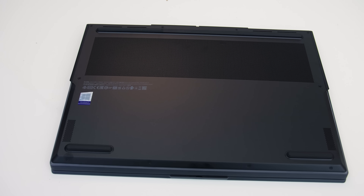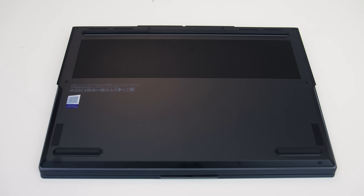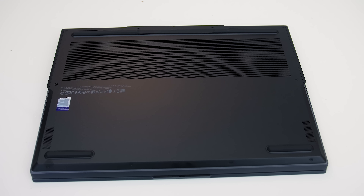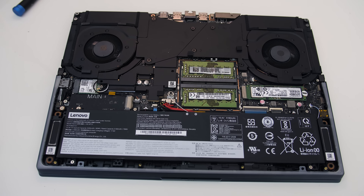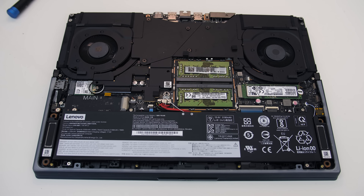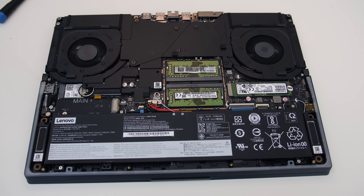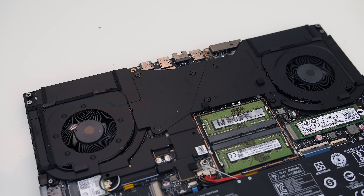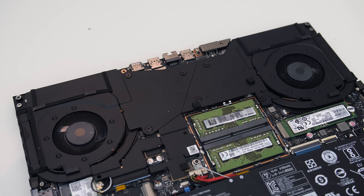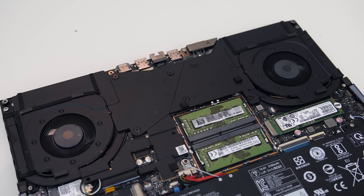Underneath there are air vents towards the back section above the intake fans. You need to remove 10 Phillips head screws to get inside — the four down the front are smaller than the rest. Inside there's the battery down the bottom, two M.2 slots on the left and right, a WiFi 6 card on the left, and two memory slots in the middle with a vapor chamber cooler up the back. Not all models have the vapor chamber; I think the 6-core CPU or RTX 2060 and below options have standard heatpipes.